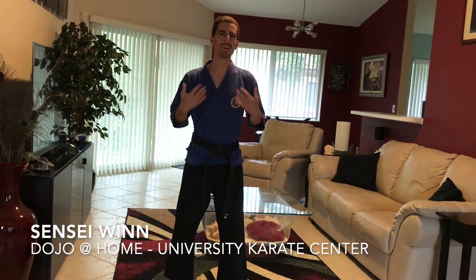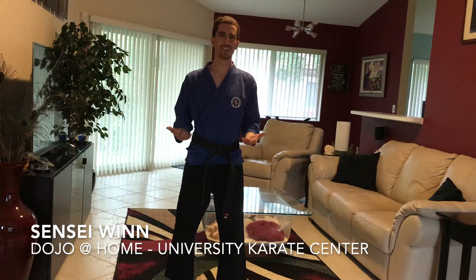One leg position to rule them all? Discover, my precious, and how it makes you a better martial artist without having to walk into Mordor. Welcome back to Dojo at Home. I'm Sensei Wink from the University Karate Center.